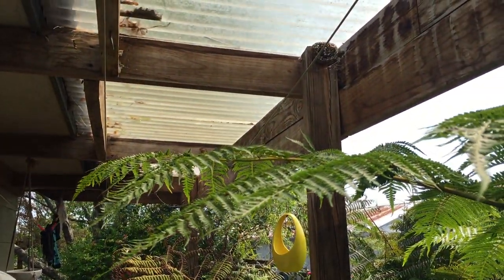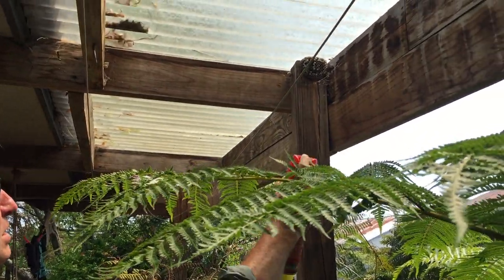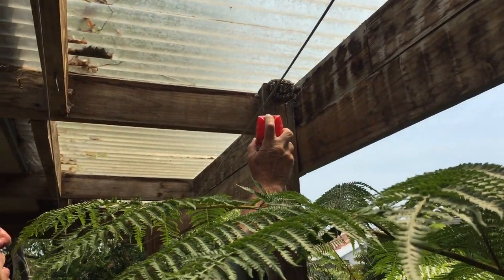We're going to deal with this European wasp nest — the European paper wasp. They're really common around Tasman these days. We're going to deal with it with this, which is just Mortein fly spray. I'll just show you what we do. We get quite close because they're not aggressive wasps.